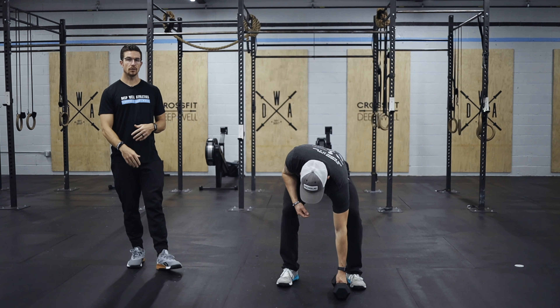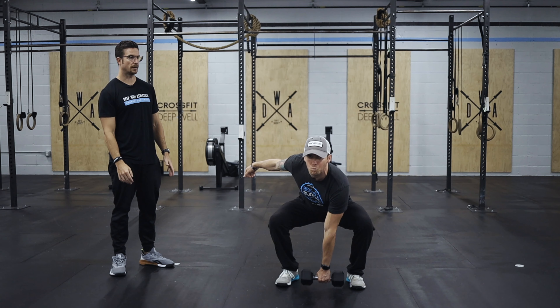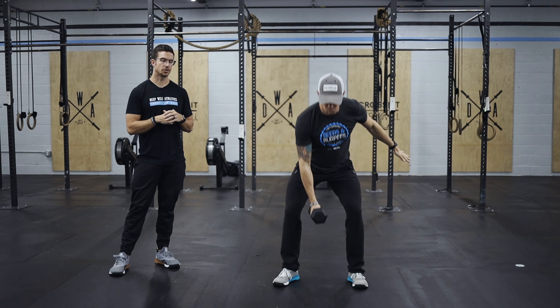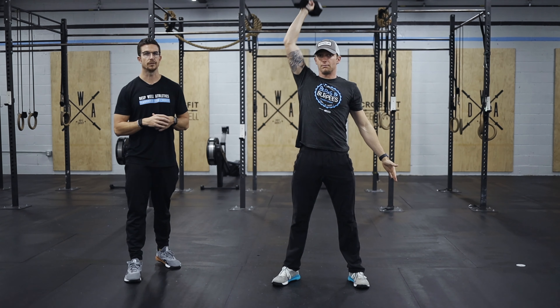Alternating dumbbell snatch is going to be from the ground in one big movement going overhead. Keeping that dumbbell nice and tight to the body, drive through your heels, pop the hips, and then take it overhead. You can make that alternating transition at the ground or at the shoulder — whatever works for you.